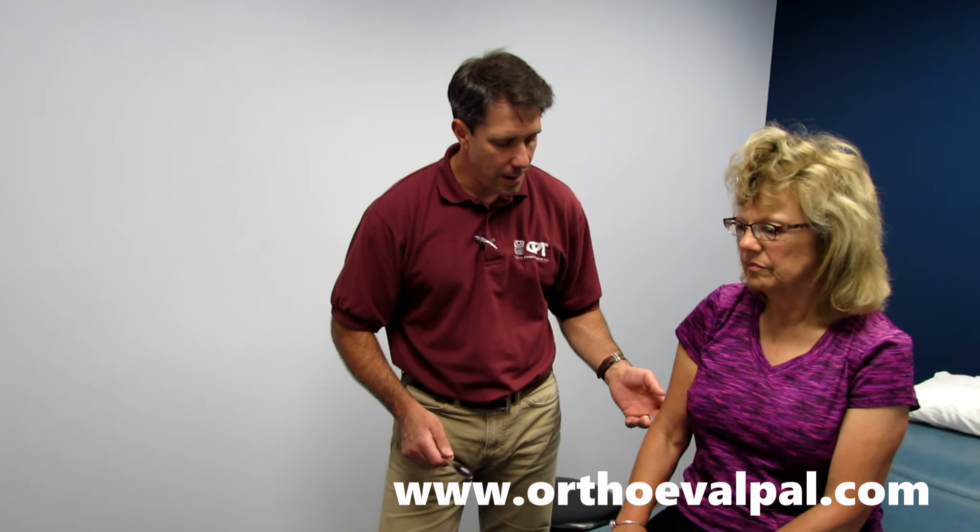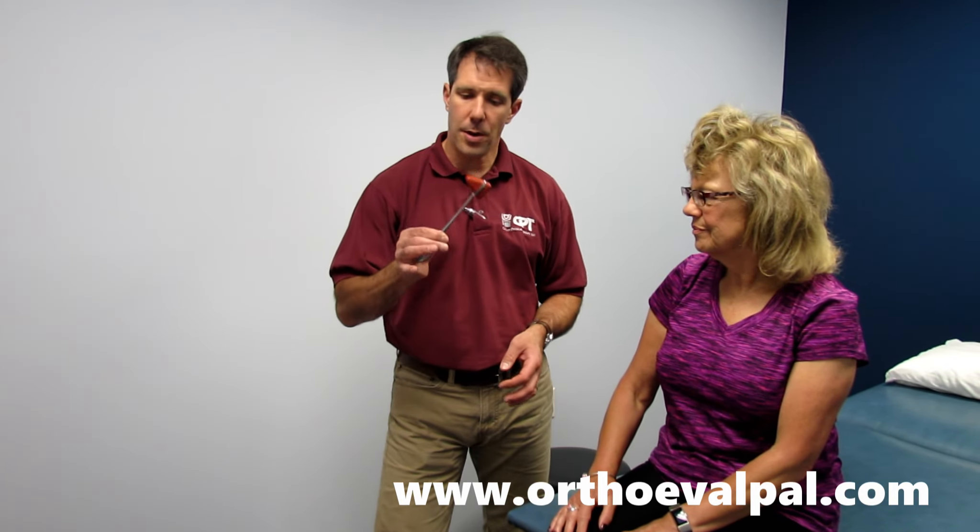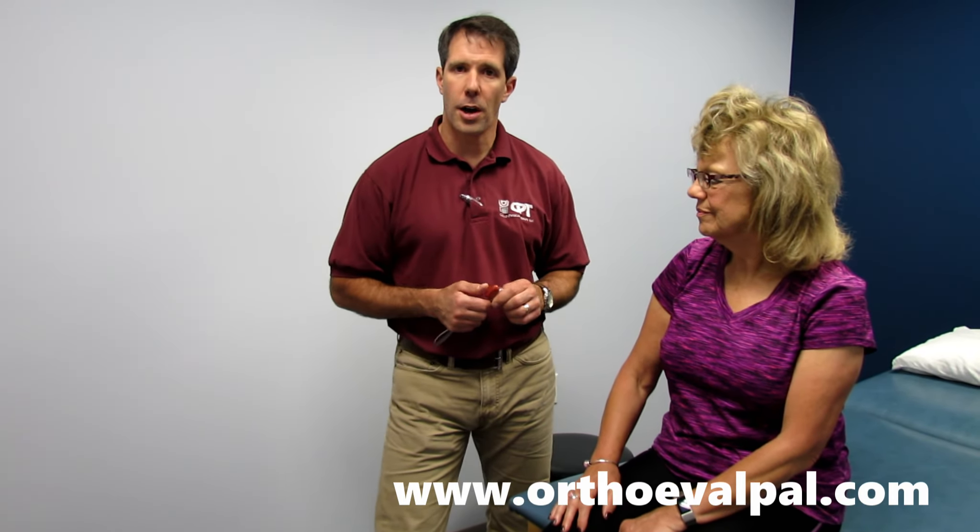That is reflex testing for the upper extremity. Tricep is C7, bicep is C5, brachioradialis is C6. Remember to strike with a brisk strike. Use a hammer that weighs enough, and get the patient to relax and into a comfortable position. For more information, go to www.orthoevalpal.com. Thanks for watching.